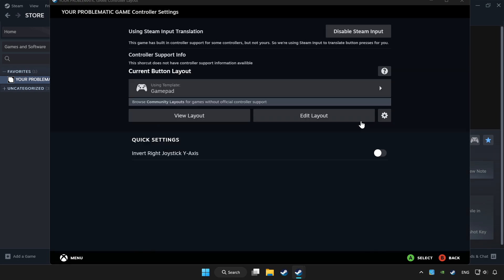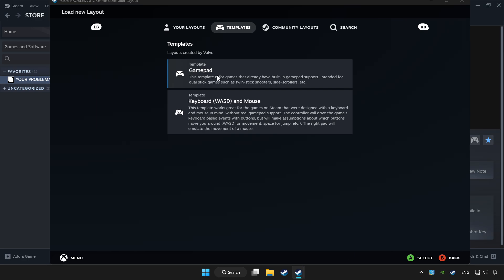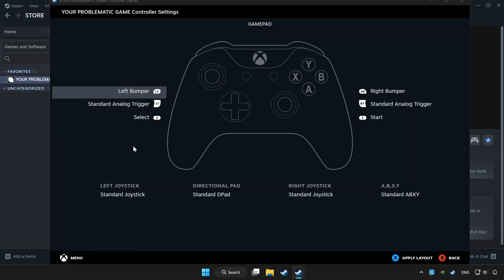Enable Steam Input and choose gamepad. Set your controller settings and apply.